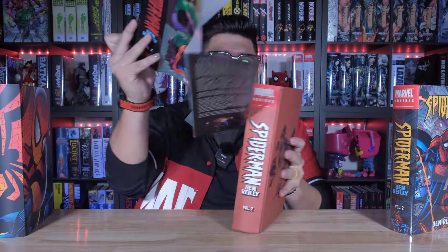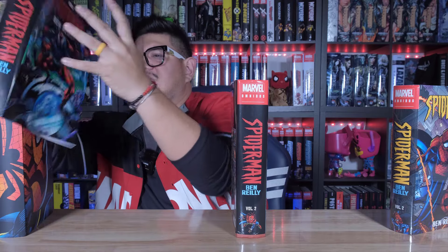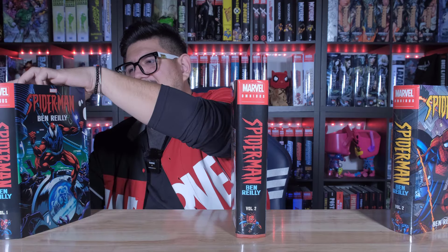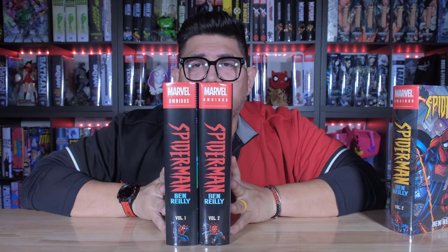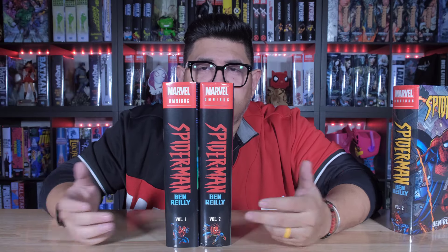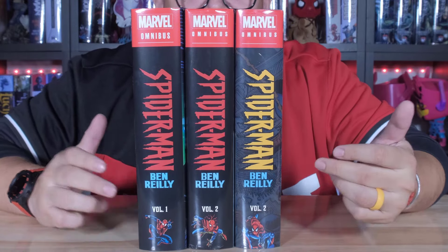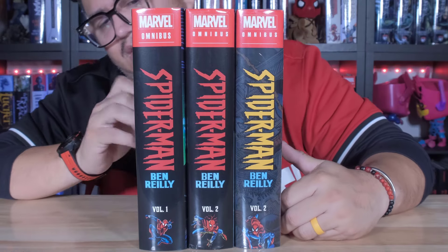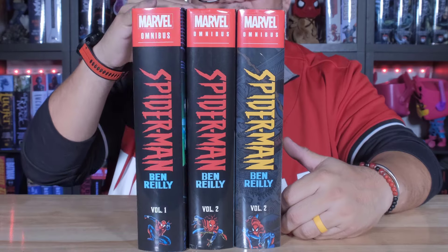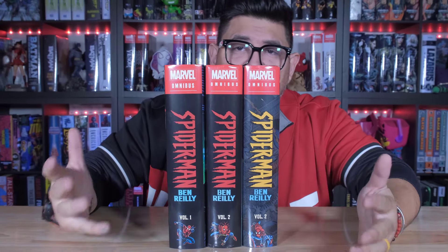Let me also show you what they look like with the books together so you can make an informed decision on which one you want to get. This is volume two, this is volume one, and the dust jackets — or the spines together — kind of look like this. They're pretty uniform, which is great. And then you have the different figures down here. This is what it looks like with the wraparound cover. I don't have the other one since we had to send it out to somebody. But if you do get the DM, you're going to have a different color on the spine, so just be aware of that as well.